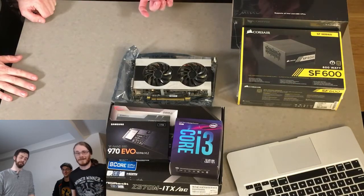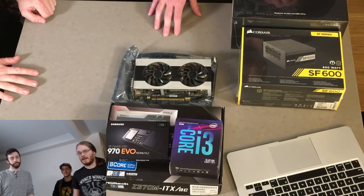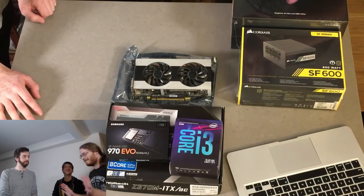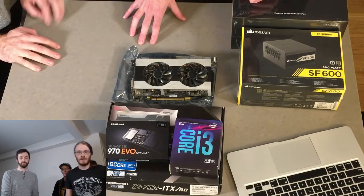The GPU is the easiest thing to replace, so for future-proofing I'm saving money here because I'm going to upgrade the card. I'm probably going to get a GTX 2080 Ti sometime next year to put in this machine. If you're on a budget, start cheap on the GPU — it's the easiest thing to upgrade later.